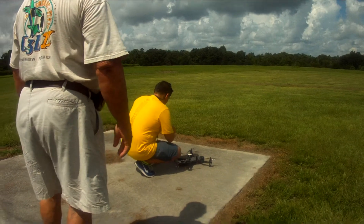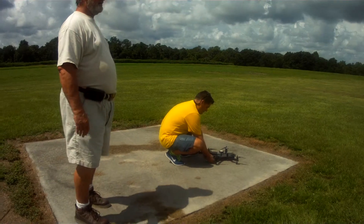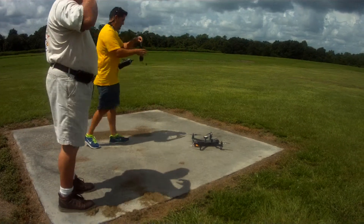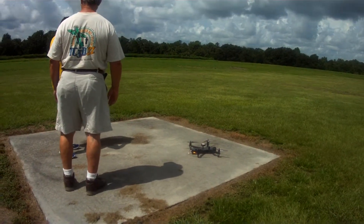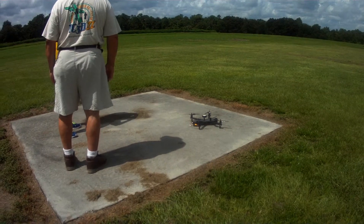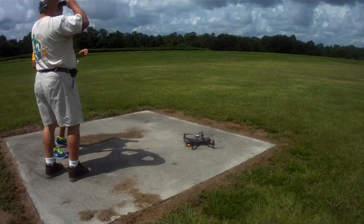That article, the one they found in Orlando in the trees — a guy lost it, it ended up in a tree somewhere and the TV crew got it and downloaded all the video. They put it on TV and it had the guy going up and looking in the windows.